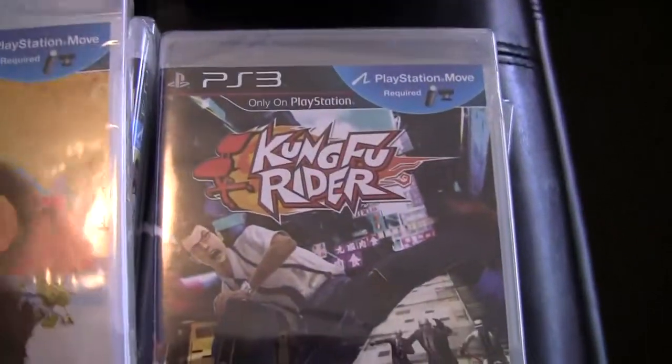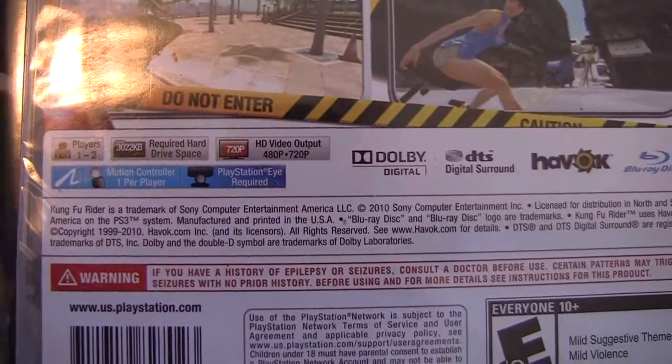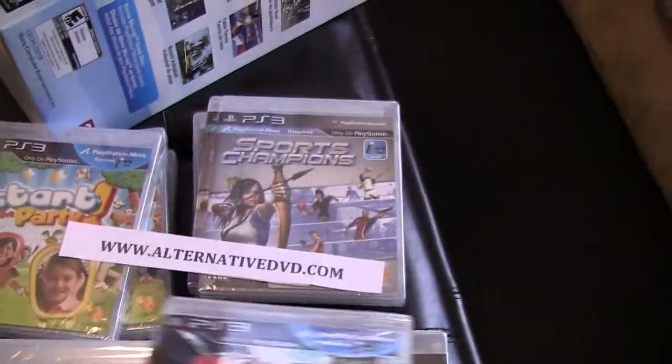And to finish, I have here what's probably the most interesting to me — this game called Kung Fu Rider. Kung Fu Rider comes in 480p, 720p, one or two players. So far it seems like the only one that I'm probably gonna be playing.